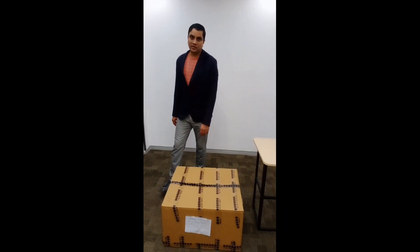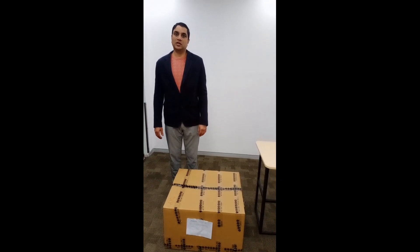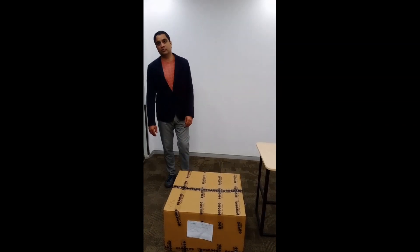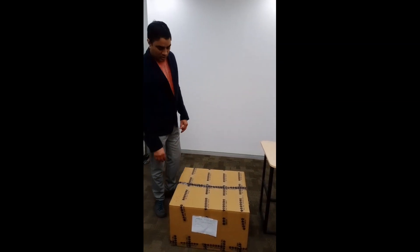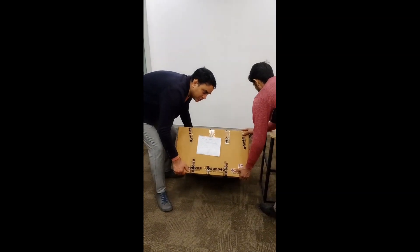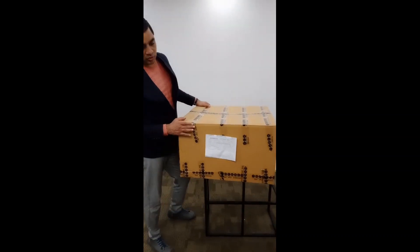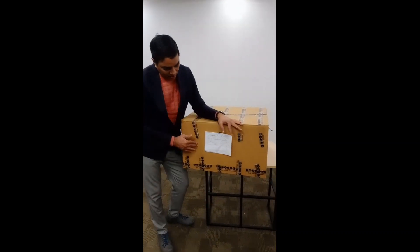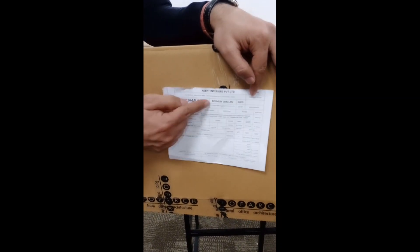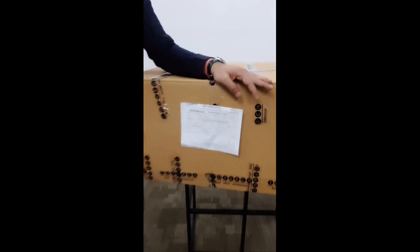Welcome to the Tofak office furniture channel. Tofak is a market leader in home office furniture products. Today we are going to show you the installation for one of our operator chair models, A and U. The chair is received in DIY format — do-it-yourself — in a box like this. The box roughly weighs around 12 kg. The carton you receive will have markings with your order number, delivery details, and other details you entered when placing the order.